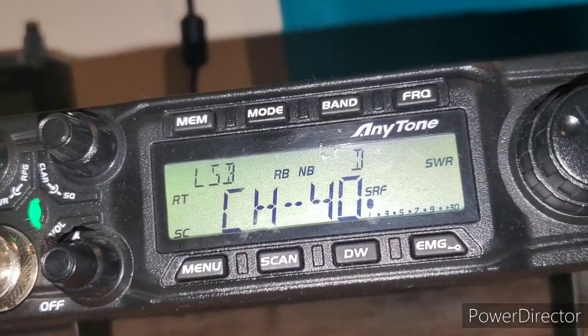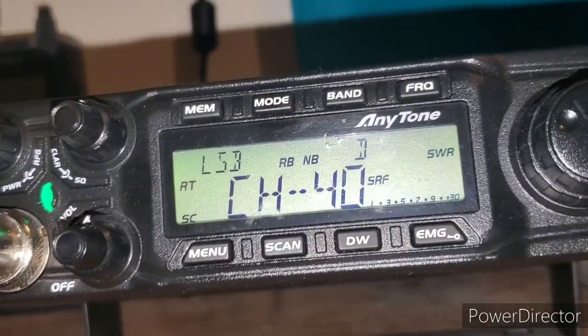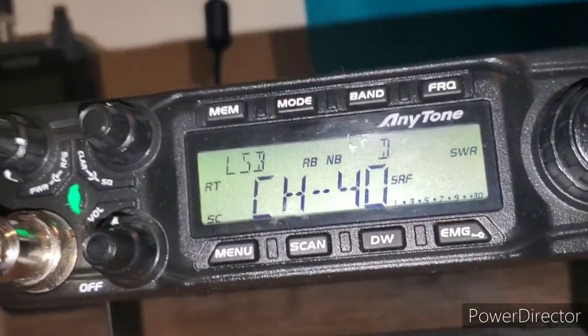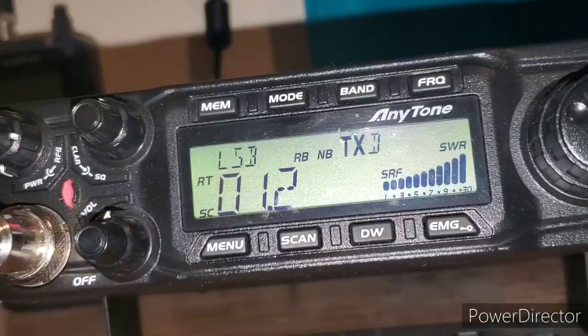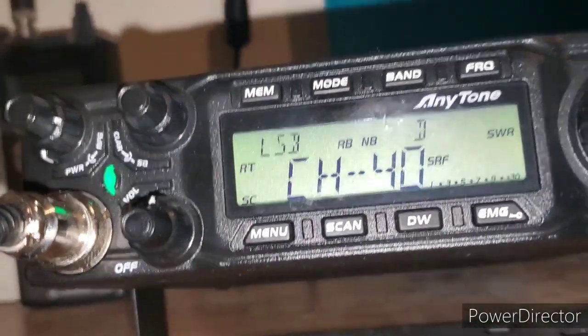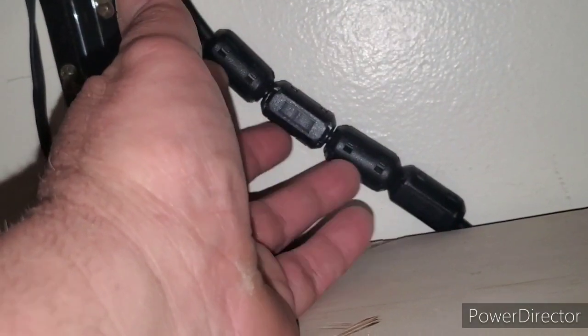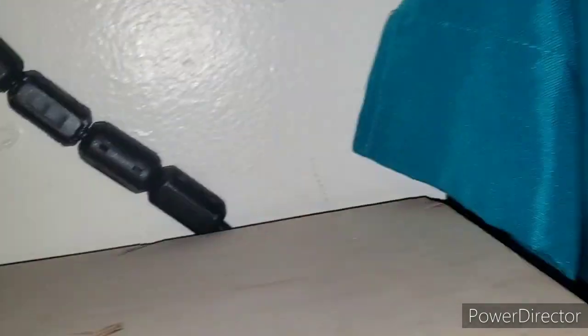There goes the static - one and two. The same noise used to go up to seven and nine. I can live with one and two. Hello, testing one two - I can live with one and two static. So I put four chokes here, I'm just doing a test.